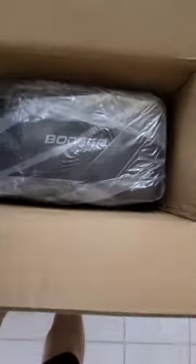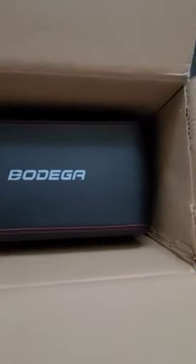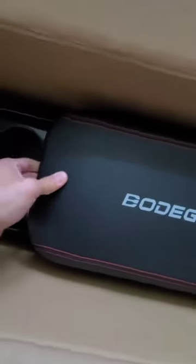Not sure what that is — maybe the base. Very well packaged. The style is going to match with my vehicle. We have some stuff in here — maybe the cable. Yes, it is — goes right into your socket.